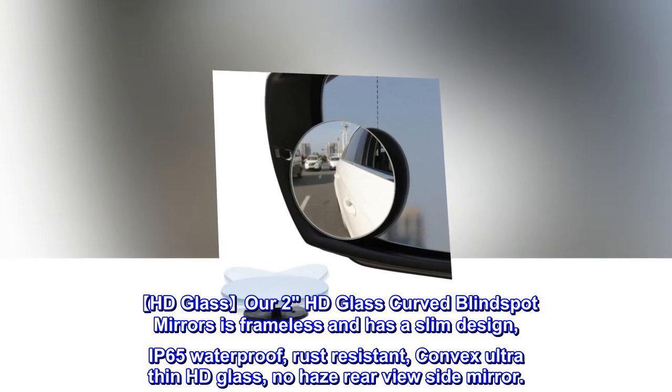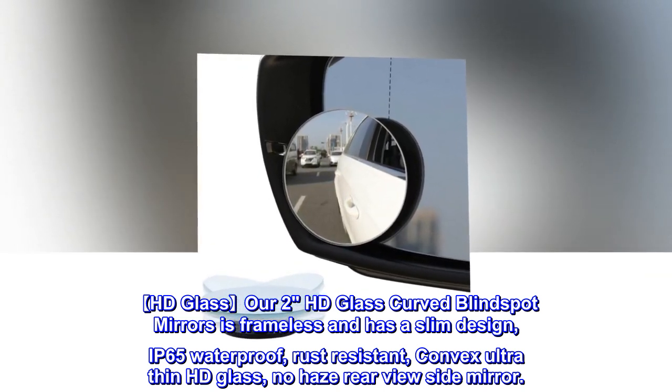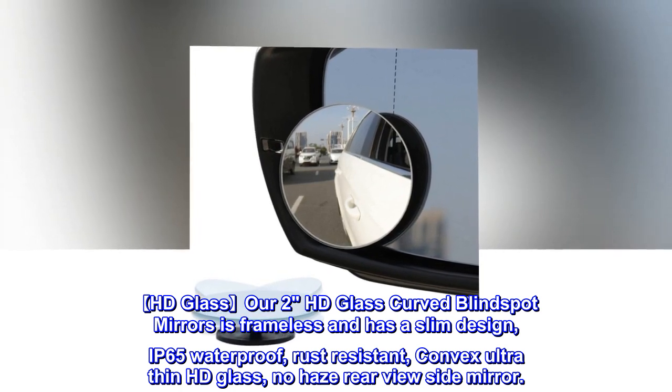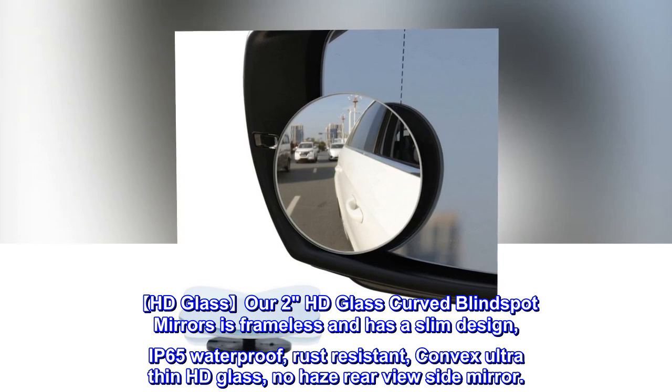HD Glass R2 HD Glass curved blind spot mirrors is frameless and has a slim design, IP65 waterproof, rust-resistant, convex ultra-thin HD glass, no-haze rear-view side mirror.